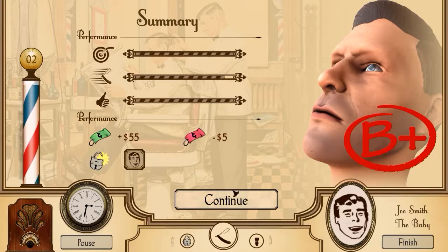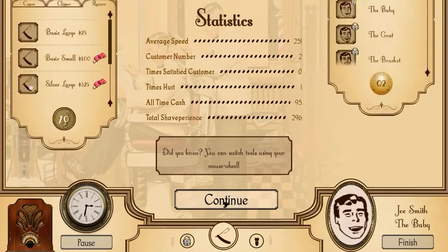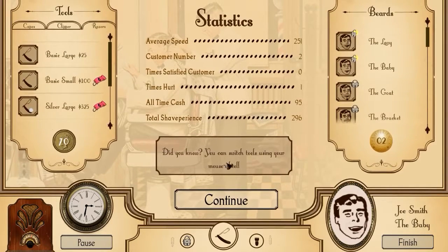B plus - not bad, it's not bad. Thank you sir, I appreciate your generosity. Did you know you can switch tools using your mouse wheel? I just learned that. It's a bit late now, isn't it? Customer number two - average speed.